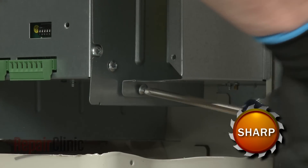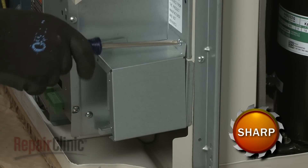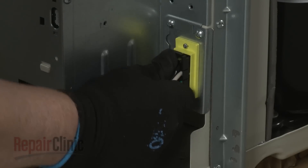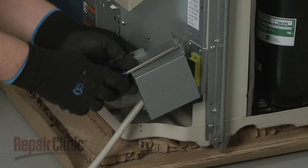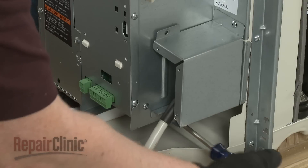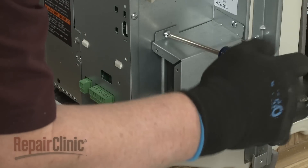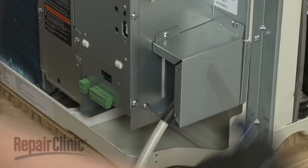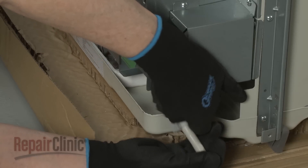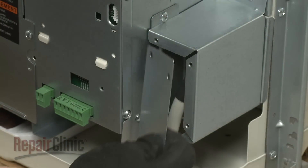Next, unthread the screws securing the junction box itself. Connect the power cord connector to the unit connector. Reinstall the junction box. With the power cord positioned in the notch in the junction box, use a clamp to secure the cord connector to the base pan with the provided screws. Replace the junction box cover.